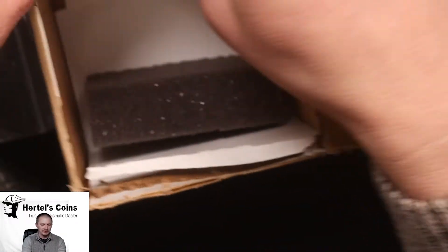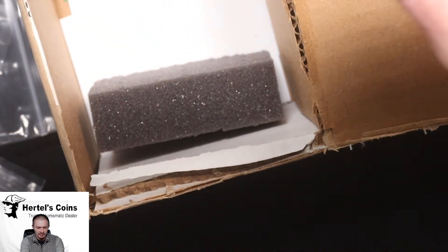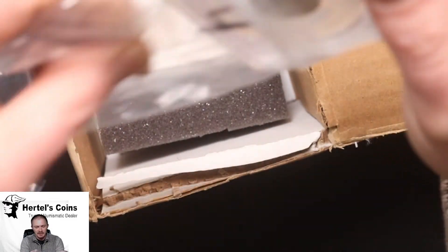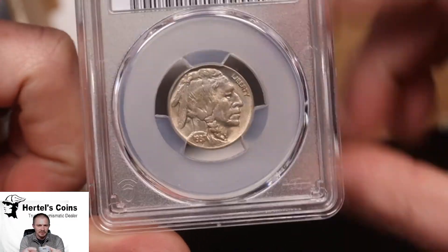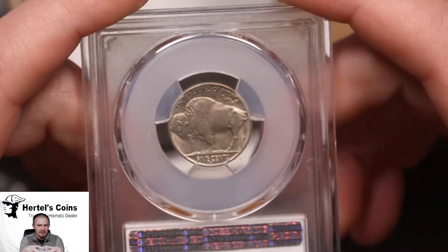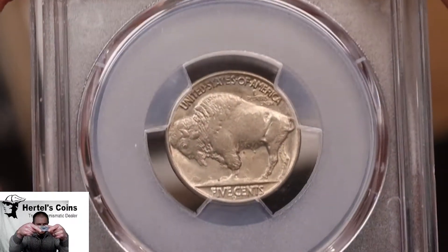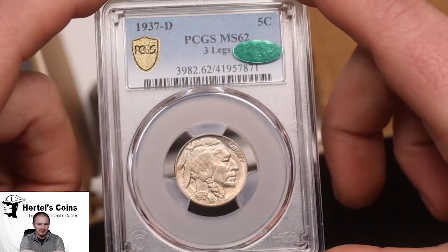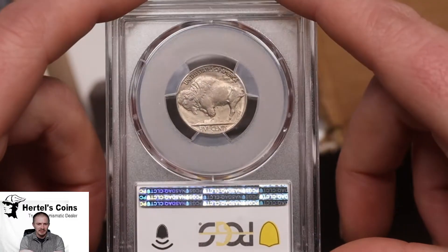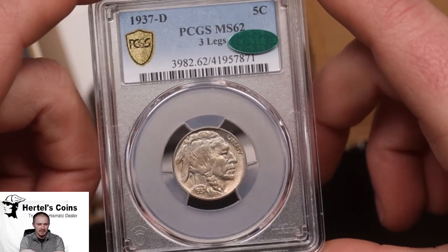The next two I'm really excited to share — these are some rare coins, something you hardly ever see, especially one of them in this type of condition. Next up we got a 1937 Buffalo nickel, and what's special about this one is it's a three-legged buffalo. This one originally came back MS-62 and it also CACed. A great investment piece with nice condition and nice original luster on it.